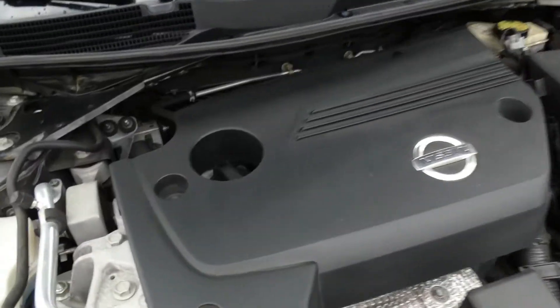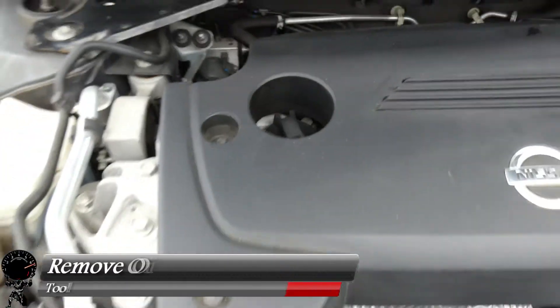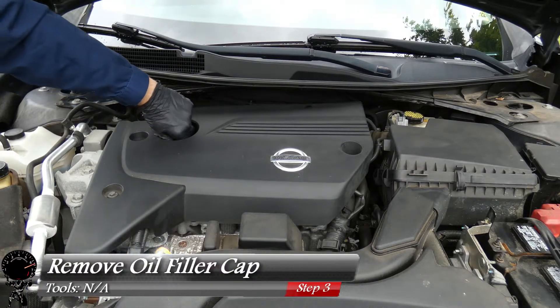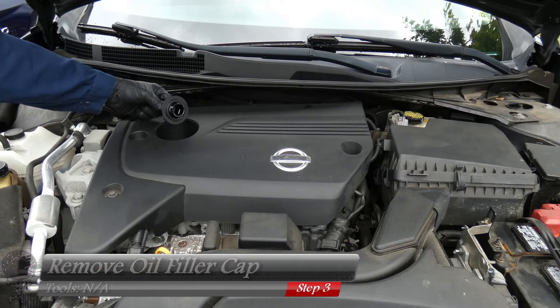Now let's make our way under the hood and we're going to first focus on the oil filler cap. Let's go ahead and remove it — this unscrews like a light bulb, it's very easy to get off. Just a few turns and we'll set that aside.